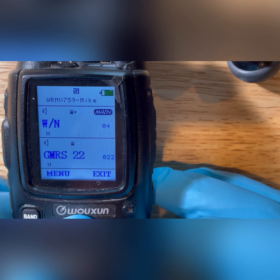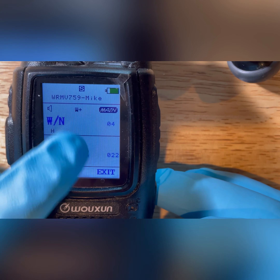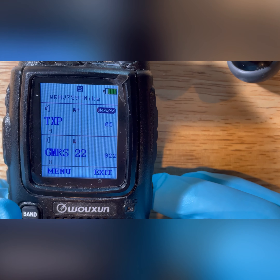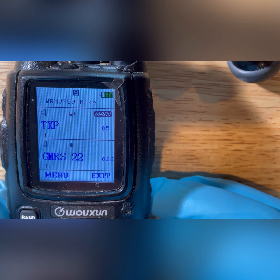'Wide' is what we would want the channel on — it is on wide, you can see the 'W' up there at the top. Transmit power we can just check to verify real quick — it's on high, that's fine.